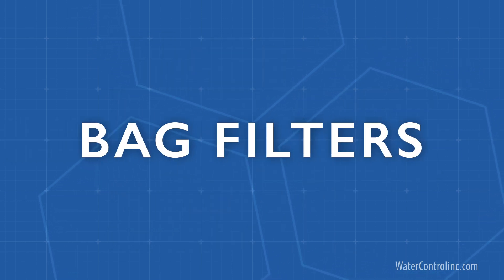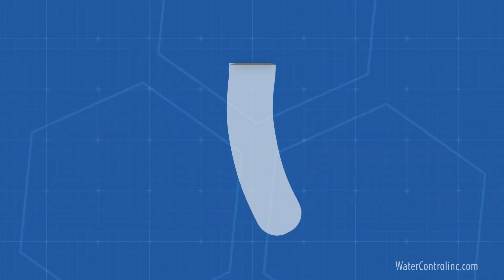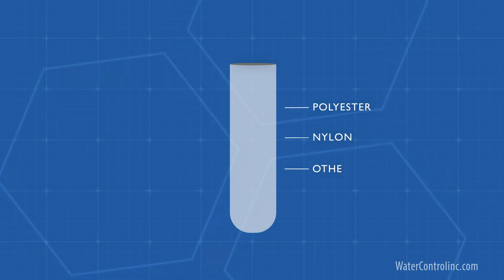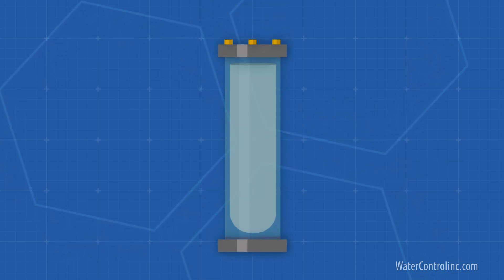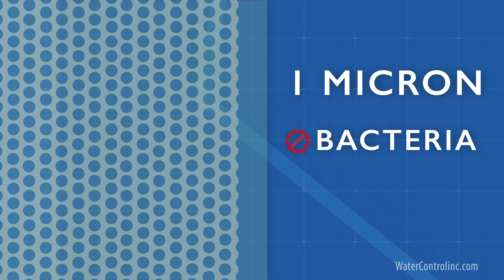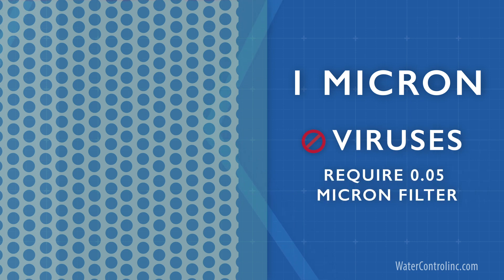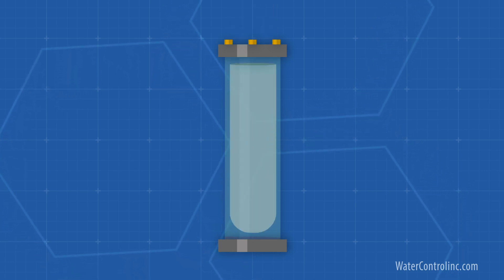Bag filters are pretty similar to basket filters. The main difference is that instead of a plastic or metal basket serving as the barrier, they use a large bag, which kind of looks like a tube sock made of polyester, nylon, or a similar synthetic fabric. Bag filter pore size ranges widely depending on the bag that's inserted into the housing. The smallest porosity available is usually one micron. This is not small enough to block bacteria, which require a 0.2 micron filter, or viruses, which require a 0.05 micron filter. When a filter bag gets plugged up, it's removed, disposed of, and a new filter bag is inserted.